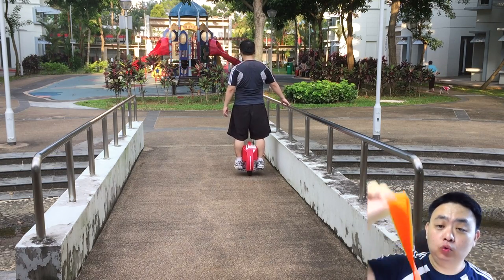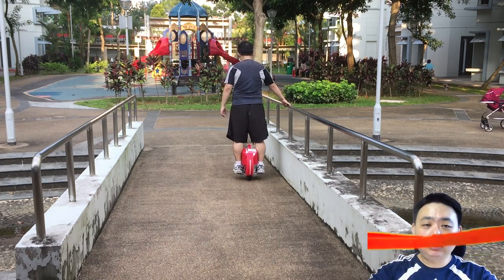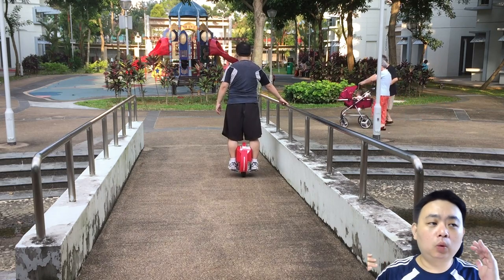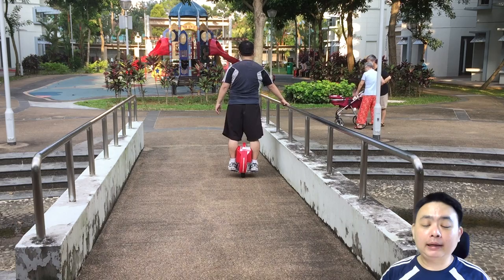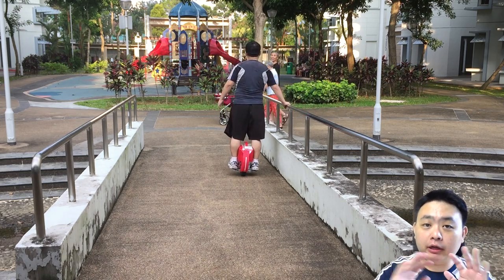Do not use the straps when you're familiar with the Airwheel — just throw them aside. I usually pad my Airwheel so if it falls it won't get scratched. Try to pad it and do not use the straps if possible, because they will not help you in learning.